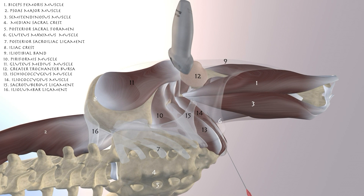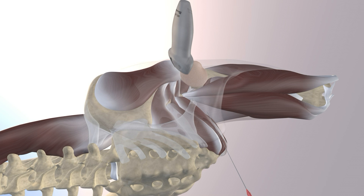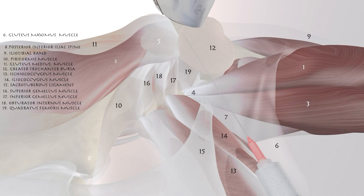This is an in-plane approach with the probe in an axial plane over the proximal lateral thigh. We're essentially going right into that trochanteric bursa, which lies underneath the iliotibial band and over the gluteus medius tendon. You can also appreciate some of the deep external rotators of the hip.